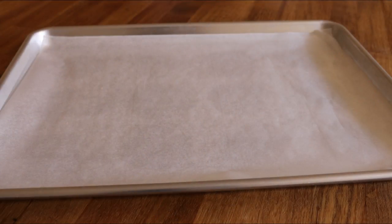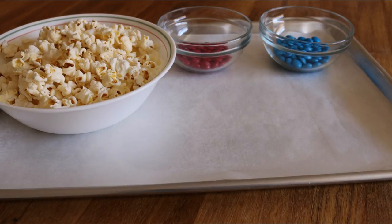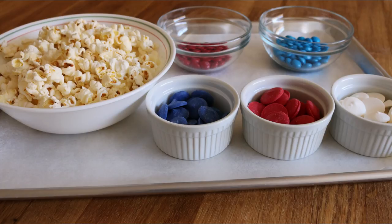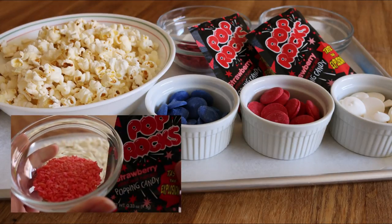So you'll be needing a baking sheet lined with some wax paper, some popcorn, some red and blue M&Ms, some red, white and blue candy melts, and some pop rocks which are candy that fizz and pop in your mouth.